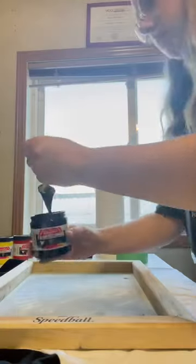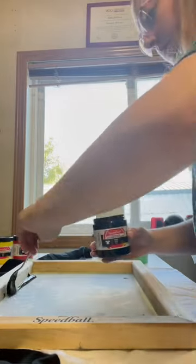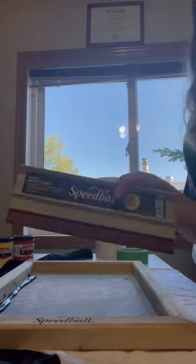Next, I'm going to be showing you this Speedball screen printing ink. You can get this at your craft store, like Michael's, etc. You're going to want to put globs of this on — not too much, not too little, but a lot. And you're only going to want to squeegee downwards, never go up and down. It just creates more of a consistent pressure and ink flow onto your shirt.